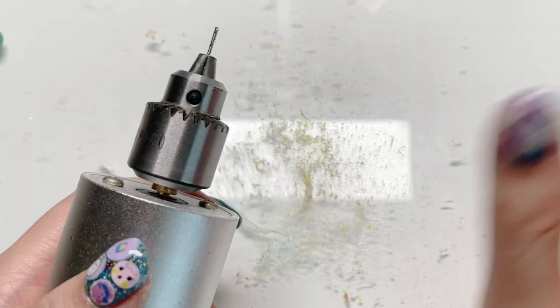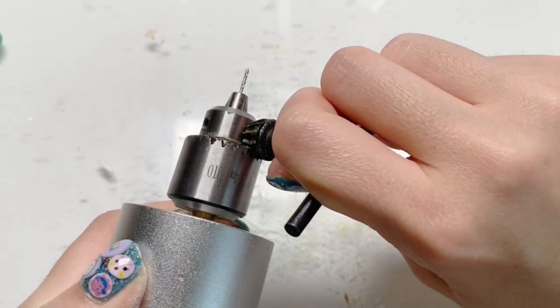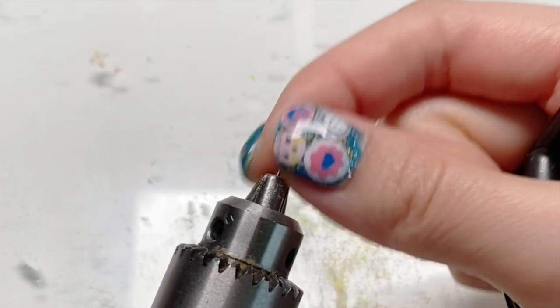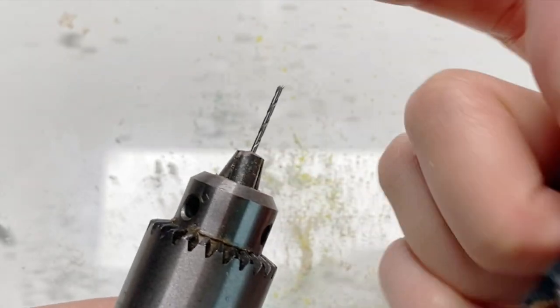Out of everything that I've crafted with, the only thing I would advise against is shrink plastic. Because when you drill shrink plastic, it melts around the blade or around the drill, and it kind of gets stuck. Then you have to try to remove it, but it's not very easy. So I would not recommend shrink plastic.